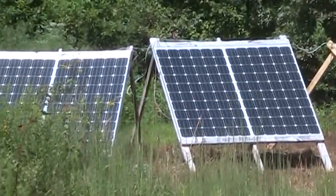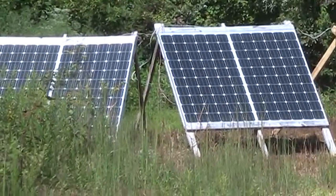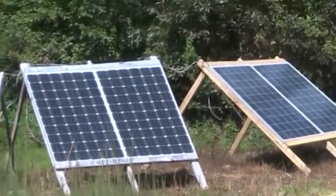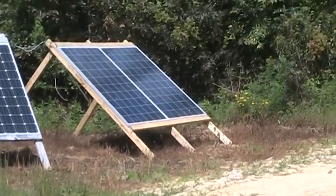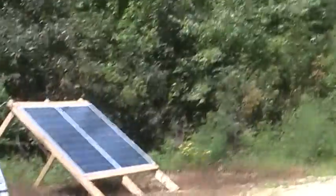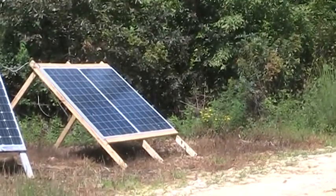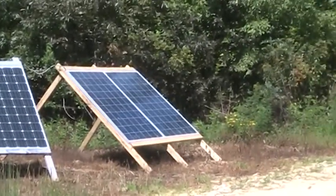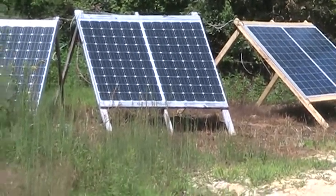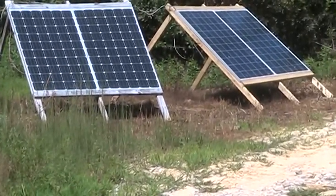I've got six panels total now - each panel is 250 watts. Each set of panels is wired in series to produce 48 volts. They're 24-volt panels, so two in series makes 48 volts. The next two are also wired to 48 volts, and the same with the third set - three sets of 48-volt panels.